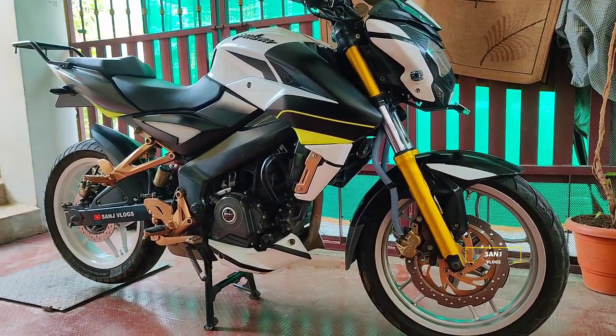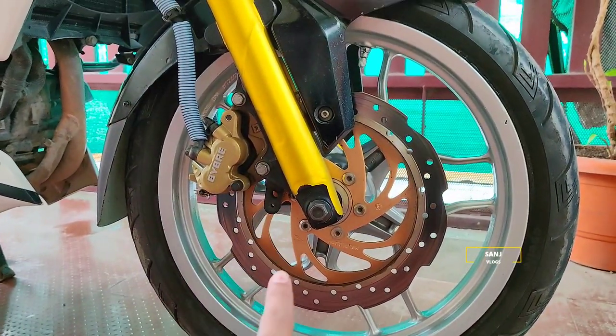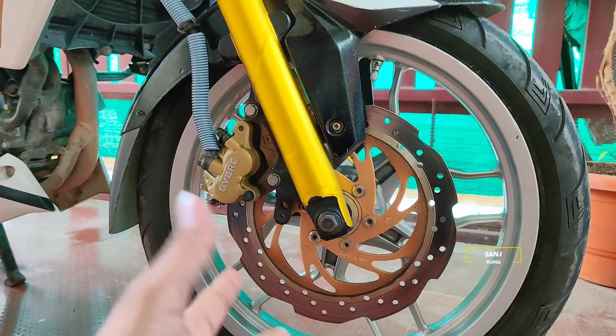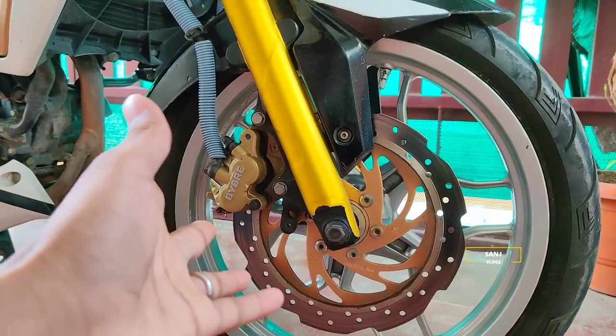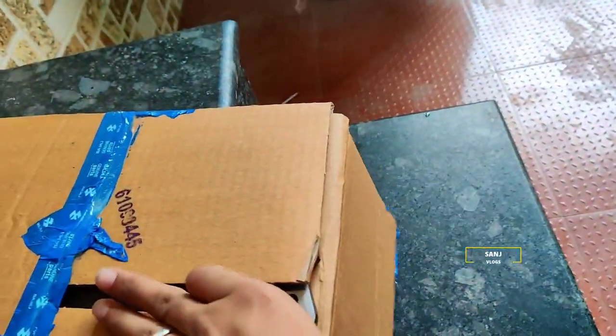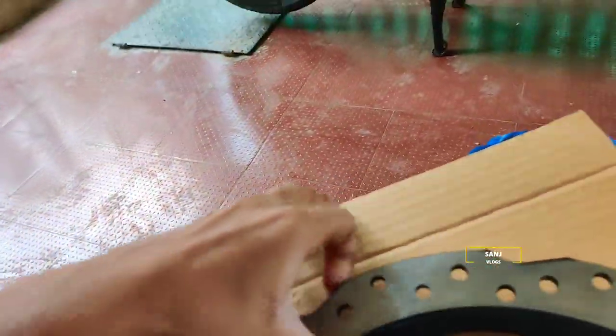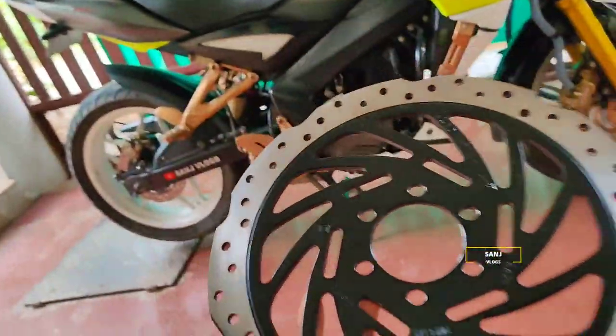If you have any questions, please do subscribe to our channel. Here we can see how we can do this modification. We can do a BS4 non-ABS model. We can convert a 280mm disc to 300mm. We can see what we can do on the caliper, and we can look at the spacing and the materials we can use.